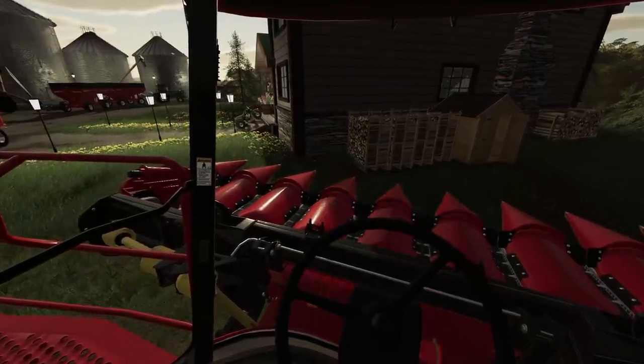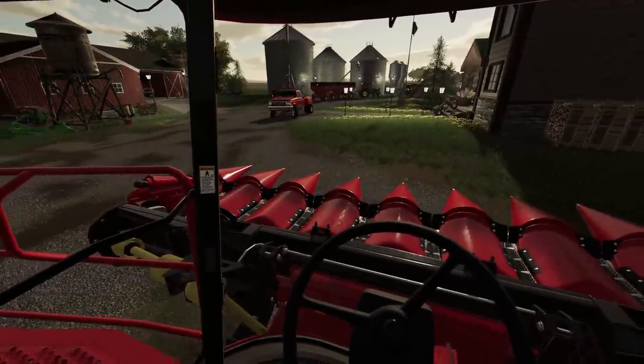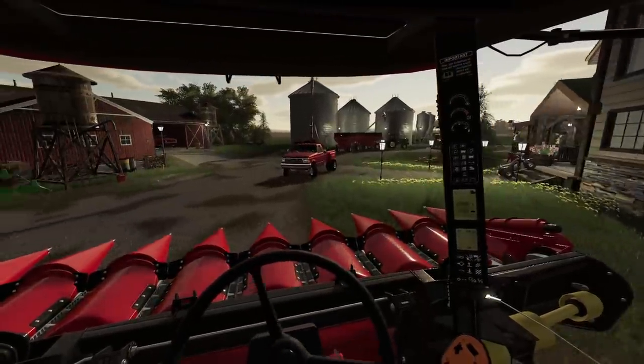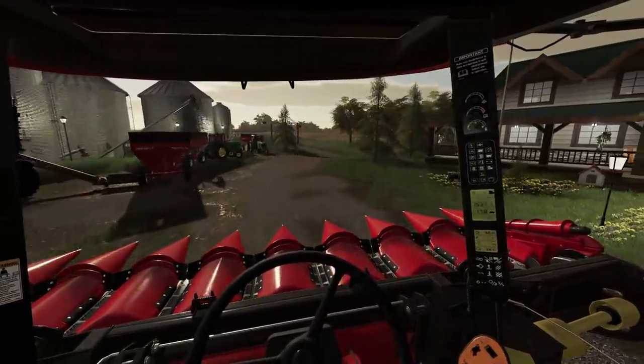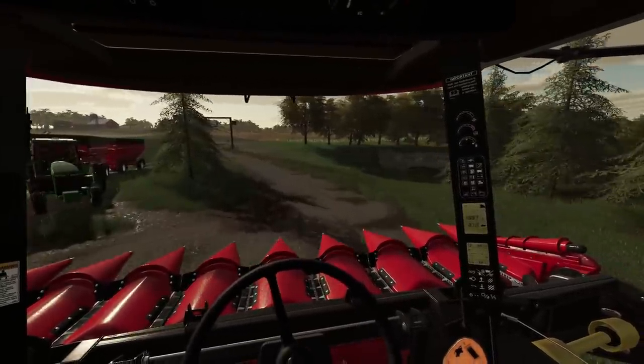Alright, now we just have to get this harvester over to our field. You might notice we are still missing one essential item — I think for a corn harvest you almost have to have a grain cart.